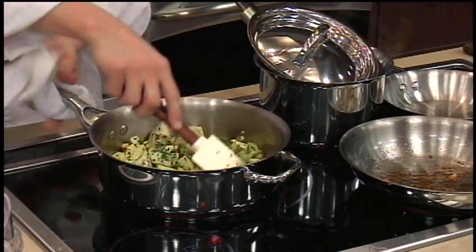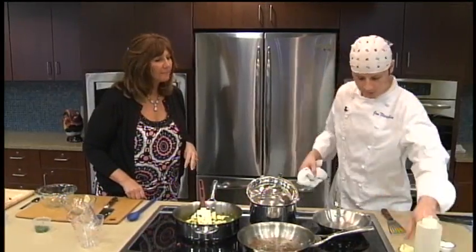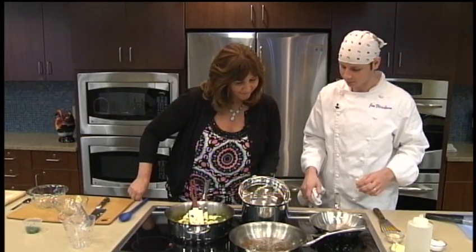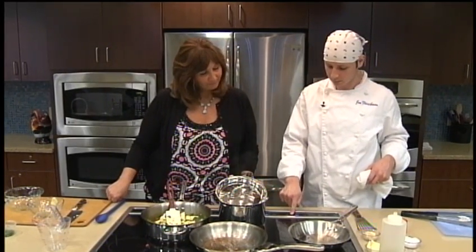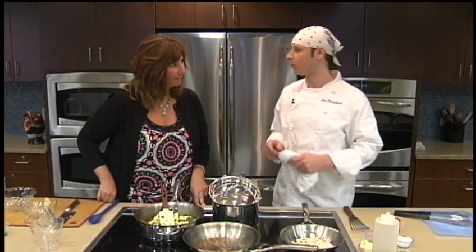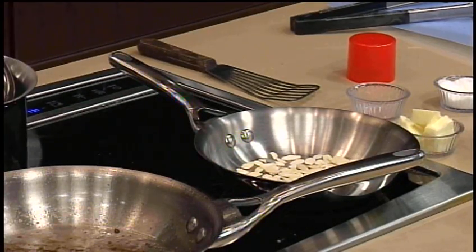We're going to toast our almonds. I'll toast them in this pan over medium heat. When they get nice and golden brown toasty, then we'll add our butter. It's a low-fat butter — you don't always have to go for the whole butter; you can use a mixture of olive-blended oil or butter.